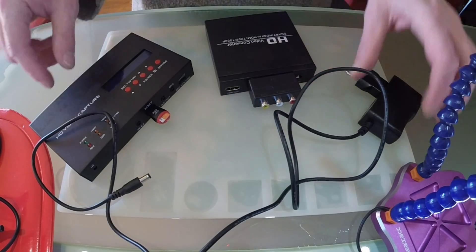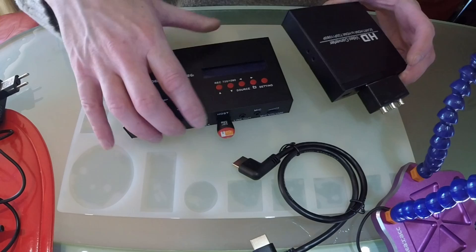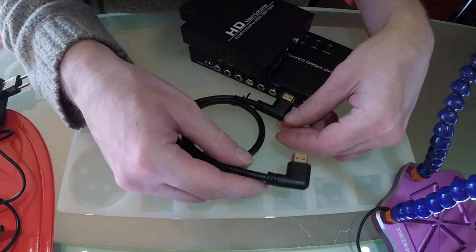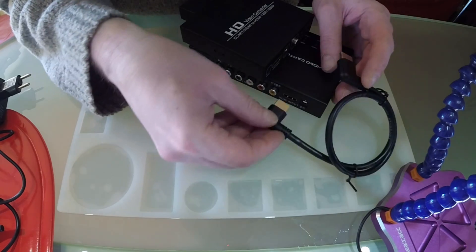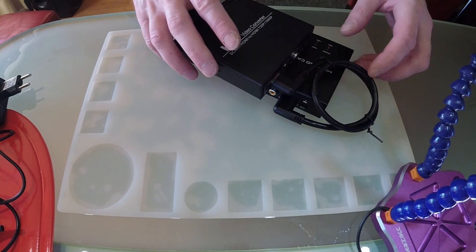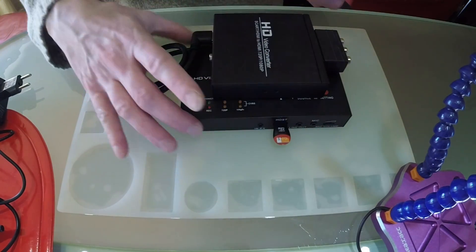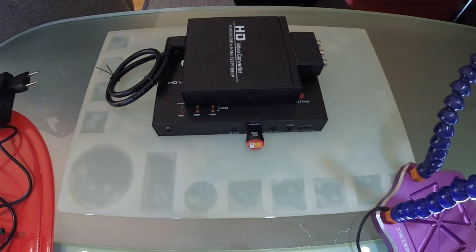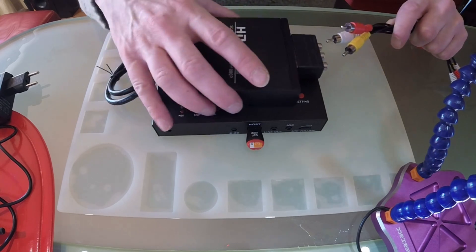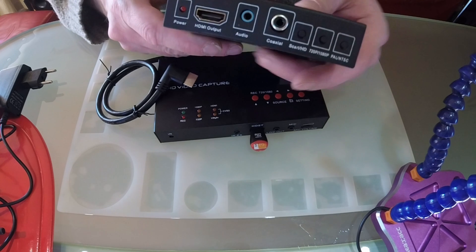The upscaler outputs 720p at 60 fps and does not drop frames. I configure it to output 720p at 60 fps — or 50 fps if you're using PAL, but for NTSC 60 fps is recommended. It will continue to send a proper HDMI 720p 60 fps stream to the recorder even if there is static or the connection is lost, so the capture device will always have a valid stream to record.